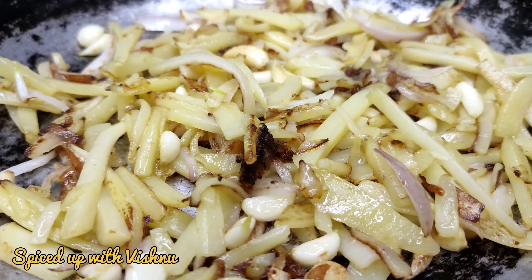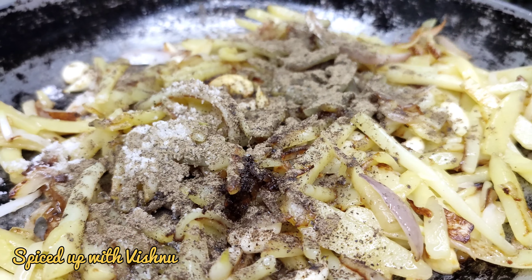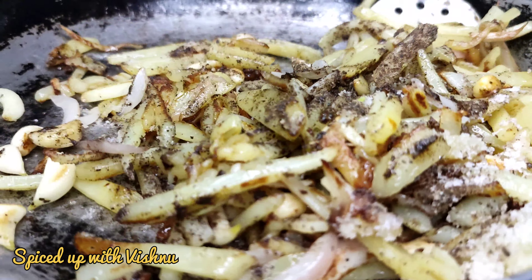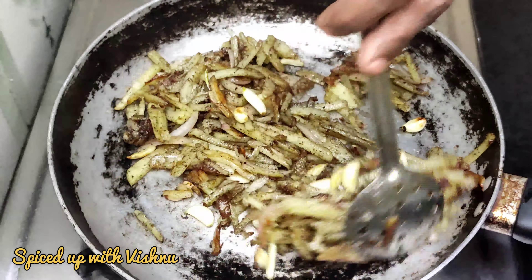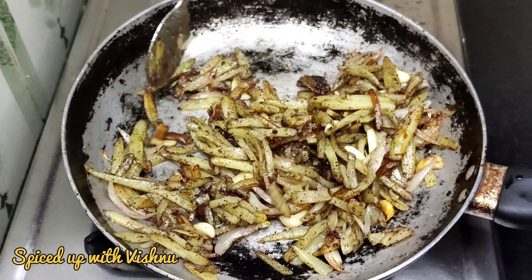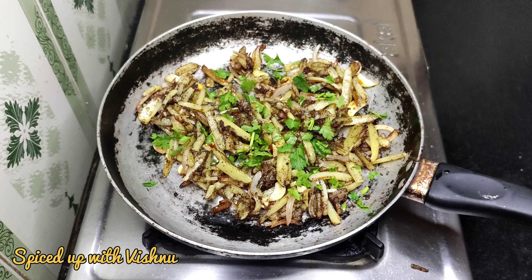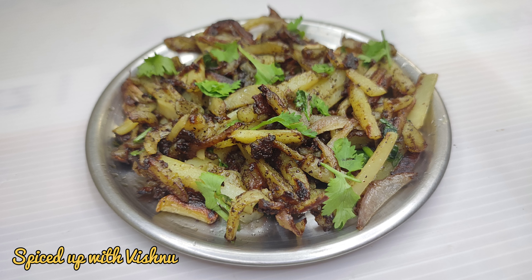Let's cook it at 50-55%. Let's add the pepper powder and cook it. We can cook it up to 100%. Let's eat it at 50-55%.